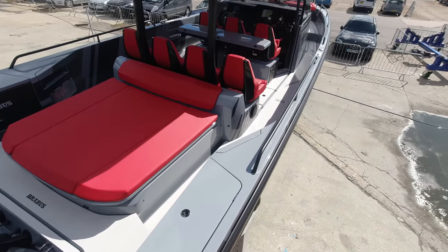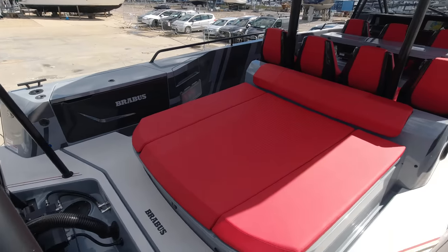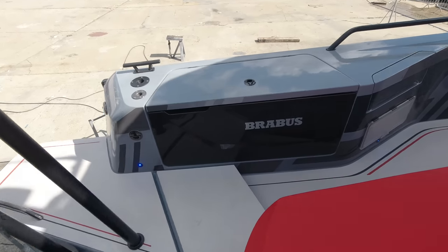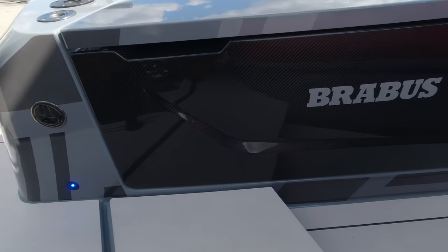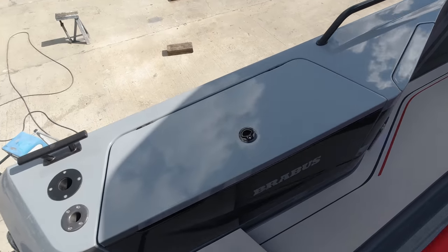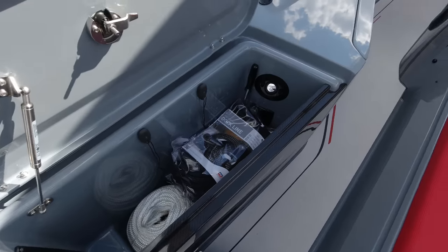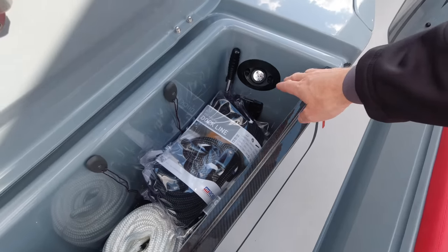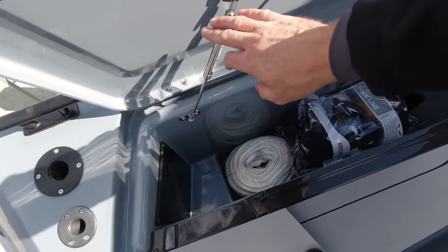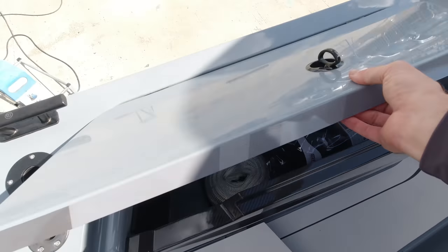The 2020 boat comes in lots of different finishes, but this particular boat is done in platinum grey gel coat with lovely red and silver text upholstery that really sets it off. She's got a carbon fibre pack, so we see things like exposed weave carbon fibre on the aft lockers. We've got lockers in the aft quarters — a pull-out Whale electric shower, emergency bilge pump, all the lines included with the boat, and nice little touches like gas struts on the lockers.